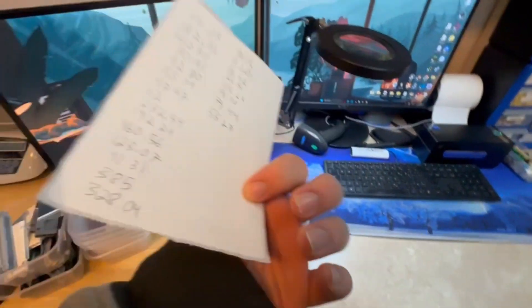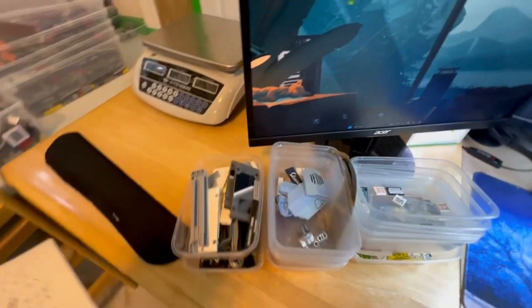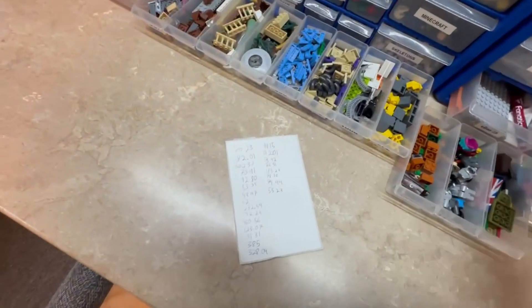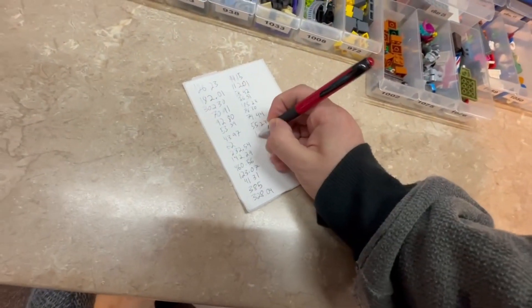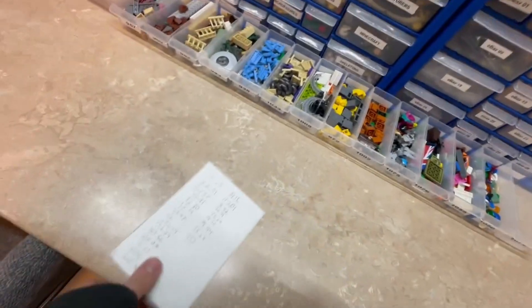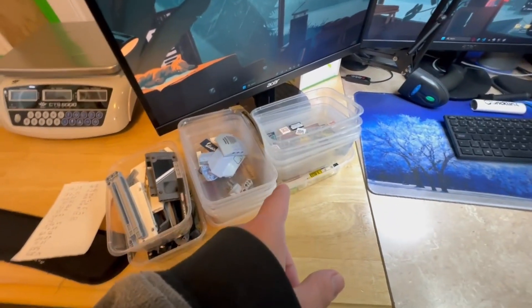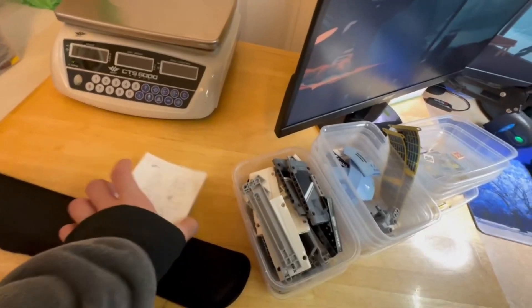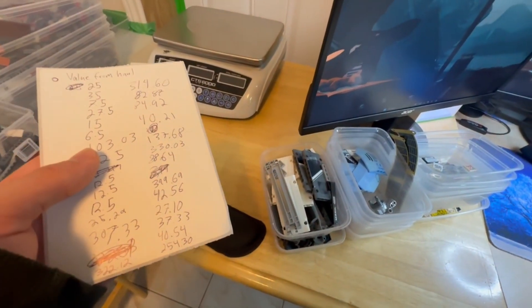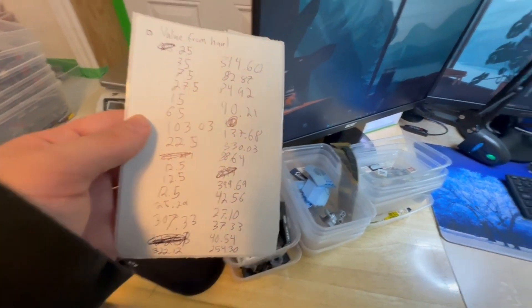I've been keeping track of the values of everything from the haul. I haven't added it all up yet, but once I'm done I'll estimate. I know there's some good stuff but it's mostly city sets. Just for an even number, I'll estimate $100 for the minifigures — I know that's probably an underestimation. Then I'll add the total of these listings together and see what the total return on the haul was — how much I bought it for and whether it was worthwhile.